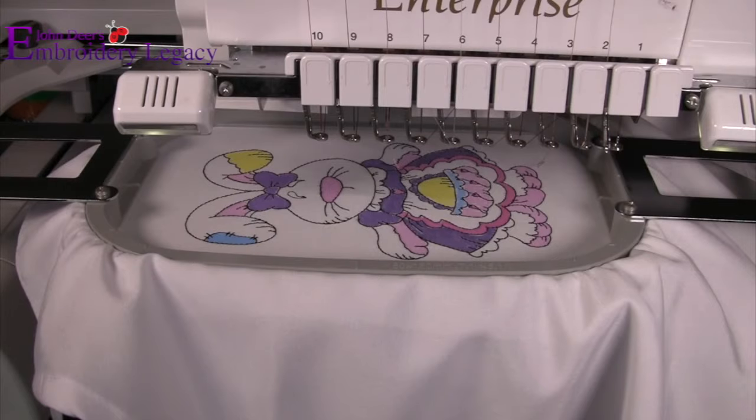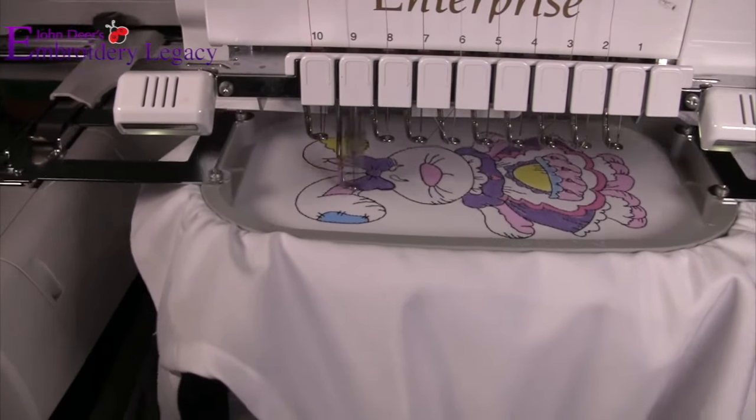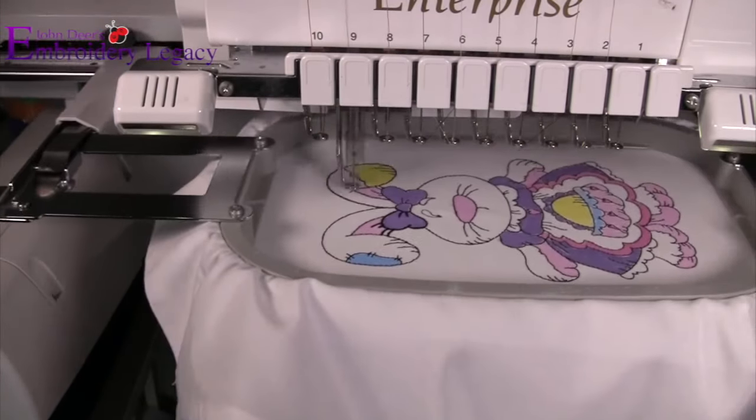Now for the third and final step of this project, we are going to put our hoop back on the machine and simply run the finishing stitches.